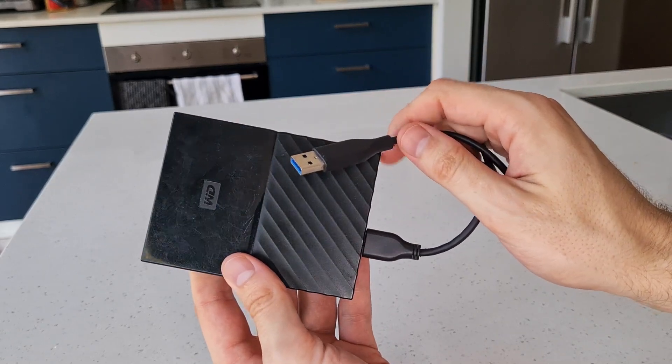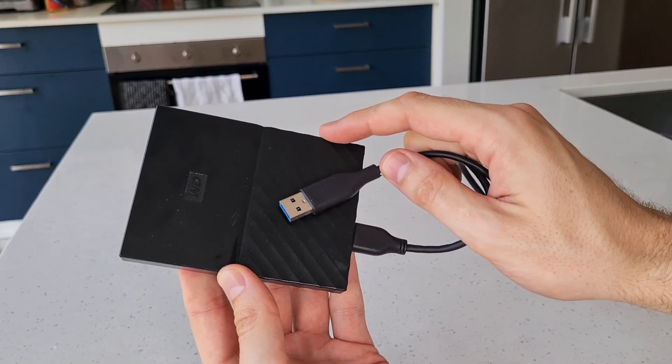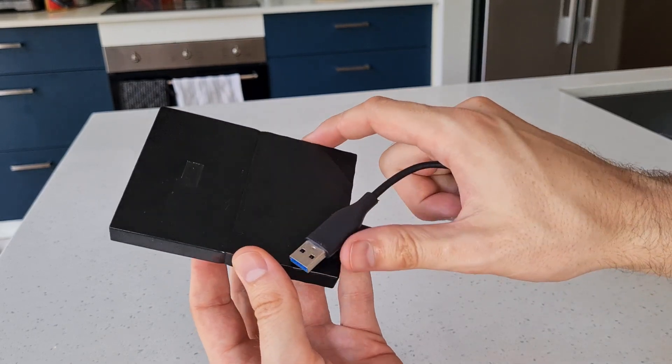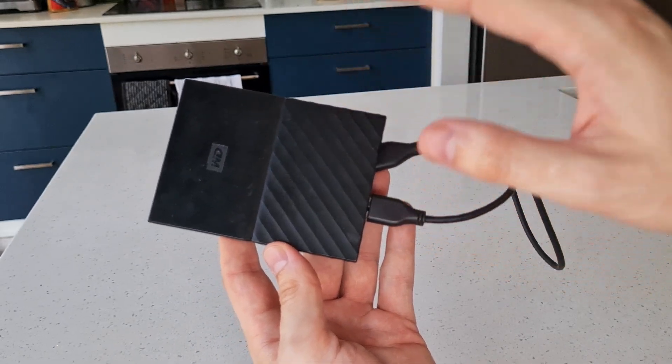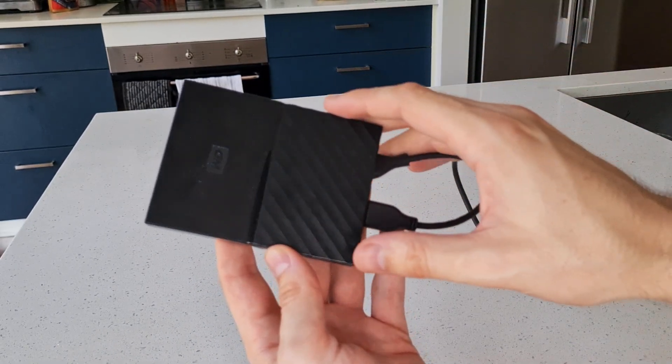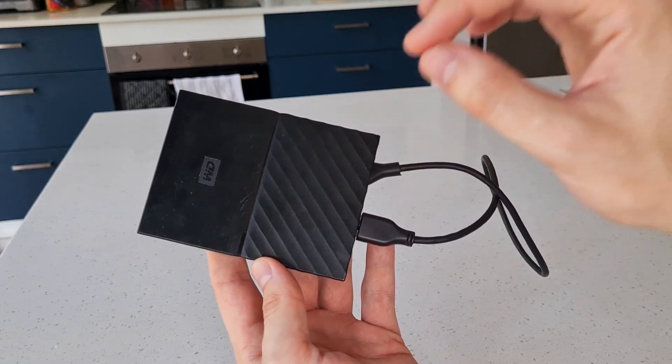I really like the fast transferring speeds and it just makes it a really nice hard drive to take with you. It holds up to one terabyte, so it allows for all of my footage and pictures on my trips and makes it so that I have really easy access to it.